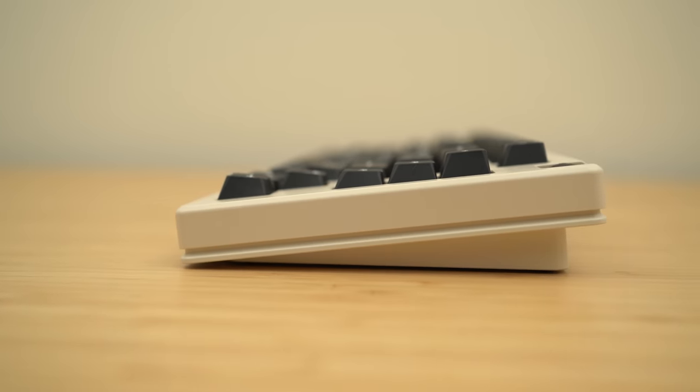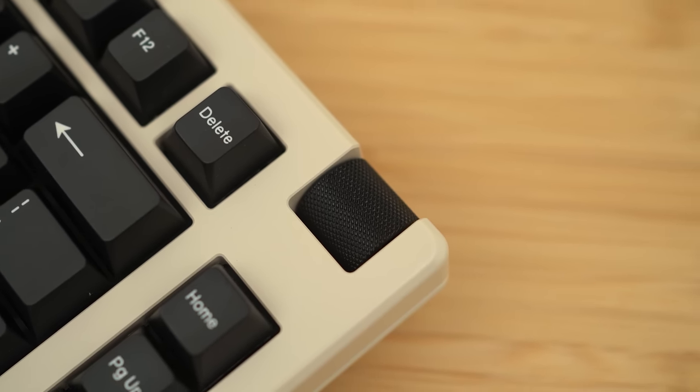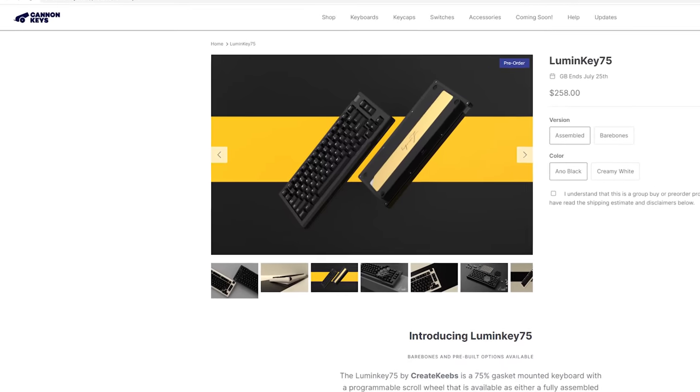I don't cover too many pre-builds on this channel, but I hope you can see why I decided to do this one. If you're starting out in this hobby and want something a little more special than off-the-shelf pre-builds, but want to dabble with customs without doing the work, the LumenKey 75 is that keyboard for you. I initially thought $258 for a pre-build was a lot, but looking at all the components and seeing what this thing really is, it's a true group-buy keyboard with decent enthusiast components that someone already built for you. Then $258 is not that much at all — very, very reasonable. In the US it'll be hosted by Cannon Keys, so shipping won't be crazy either, which makes a lot of sense.